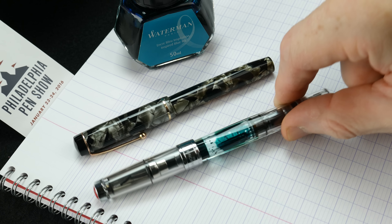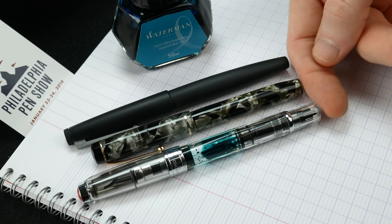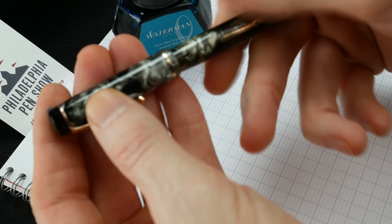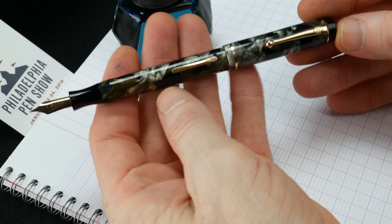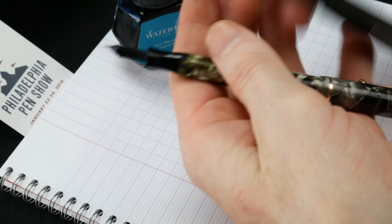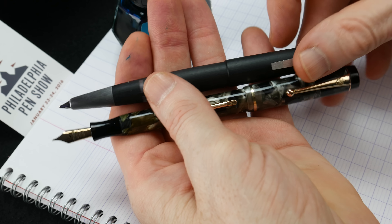For a quick size comparison, this will be a TWSBI 580 and a LAMY 2000. You can see it's a smaller pen — not that much smaller, but it is a smaller pen. It can be posted, and when posted it becomes a good length, even for me. It posts very securely and very nicely. Obviously it's an 80-year-old pen, so you're not going to want to jam it, but it lasted this long in this condition, so it certainly has some durability. When you post a LAMY 2000 next to it, it's almost exactly the same length.